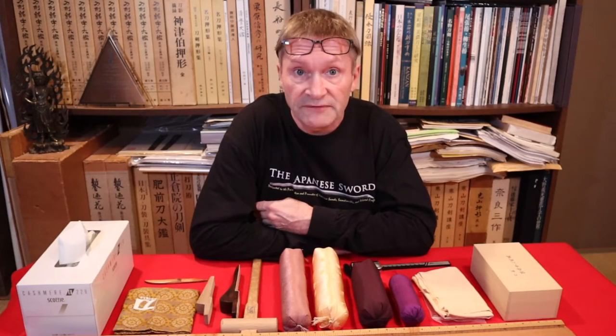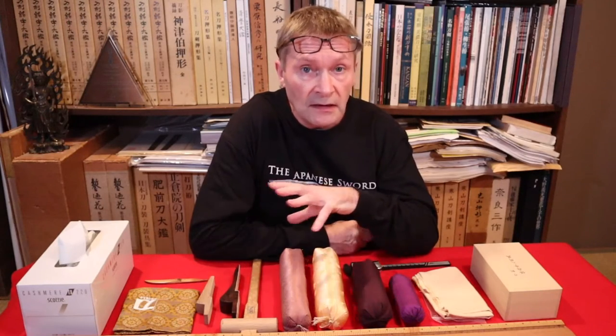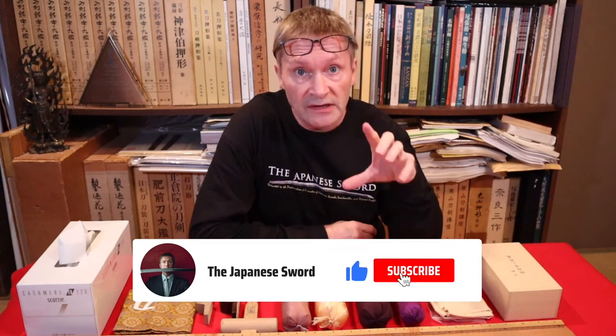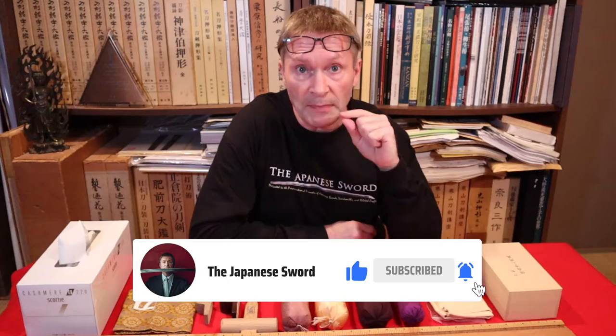Hello there and welcome back to another edition of Japanese Sword. Today, if you own or work with swords, I'm going to introduce several tools that are going to make your life a bit easier.